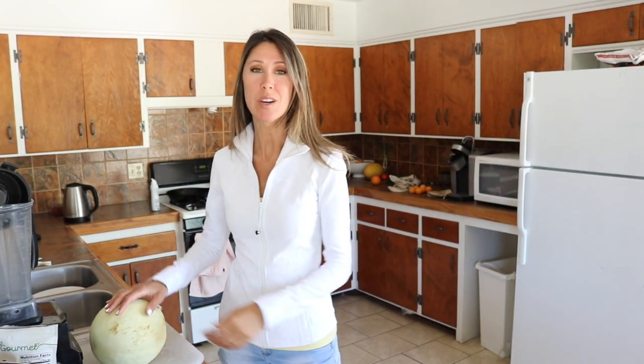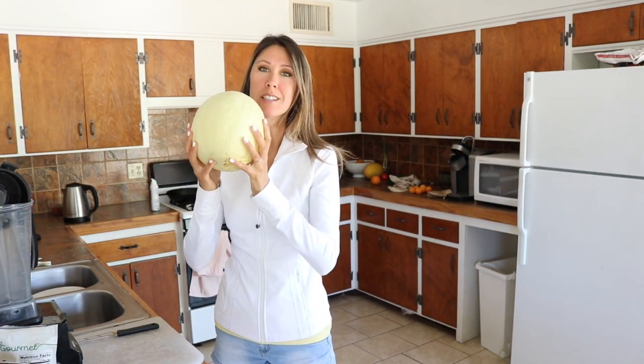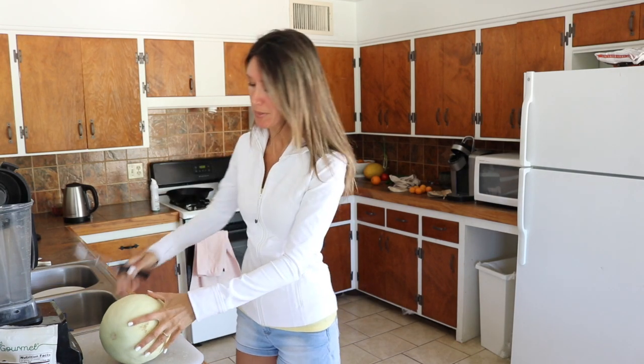Hey guys! We're going to be having a honeydew. I don't know if we're going to make a smoothie yet or if we're just going to eat half a honeydew plain, but let's open it up and see.